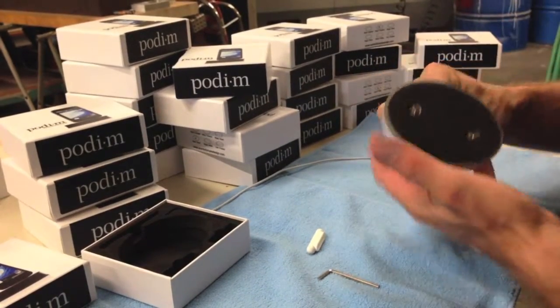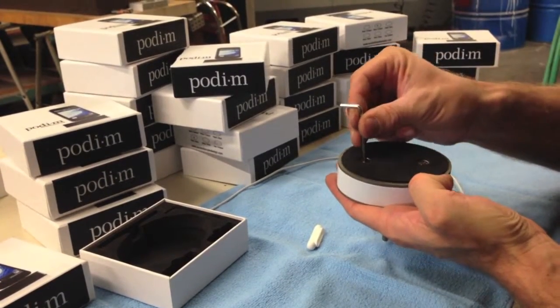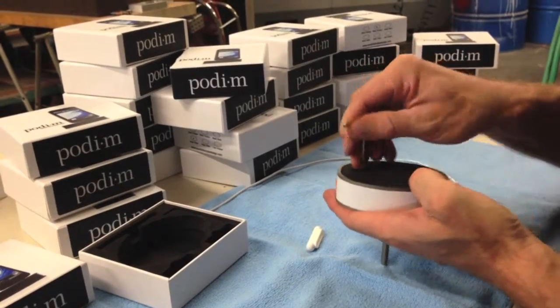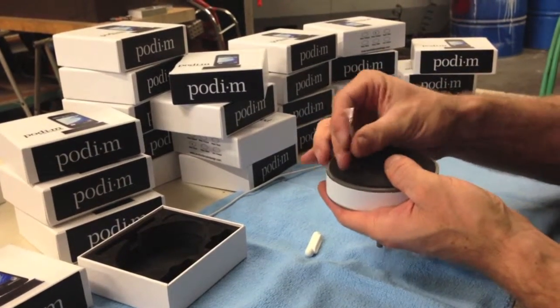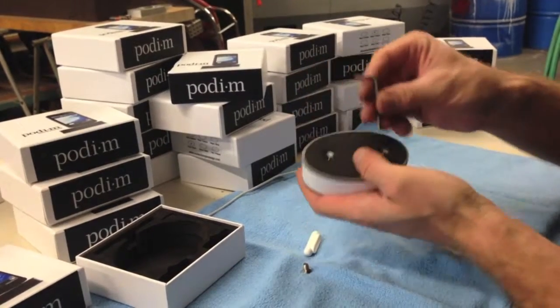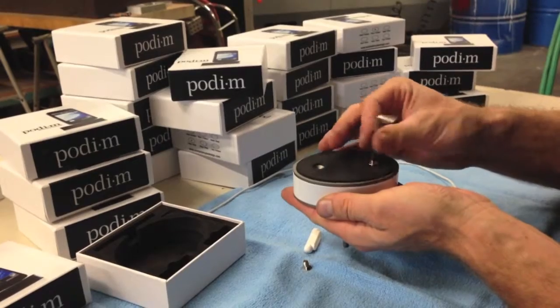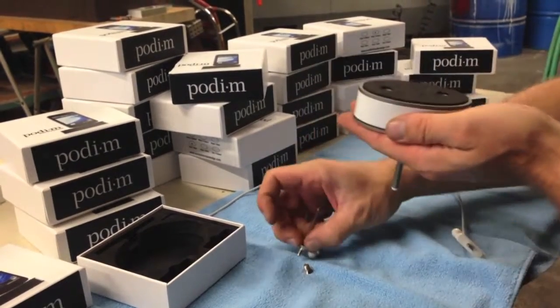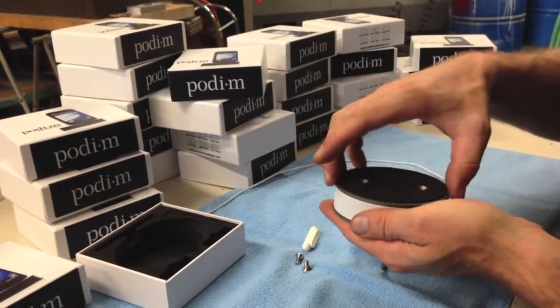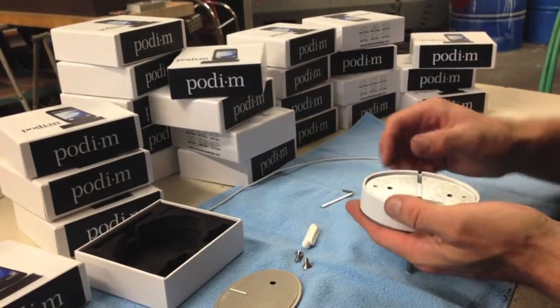Turn over your podium and use the shiny Allen key to remove the screws from the bottom. Remove the bottom plate and take the plastic bridge out of the body.